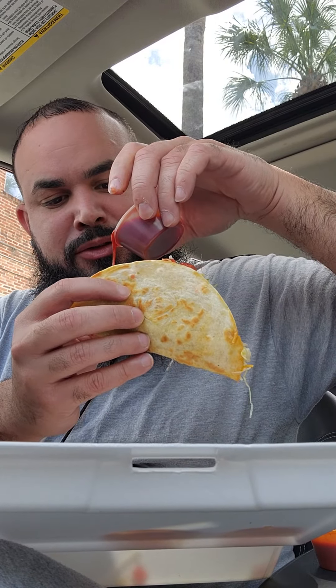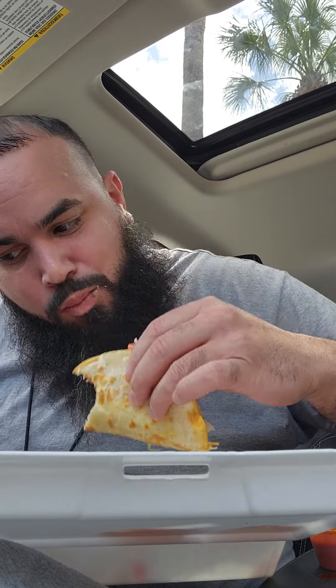Definitely a bomb right there. Alright, now let's try the chicken — going with the hot sauce. The chicken, I'd give it like a 7 out of 10. The pork, on the other hand, is really good — 7.8. Alright, see you guys later.